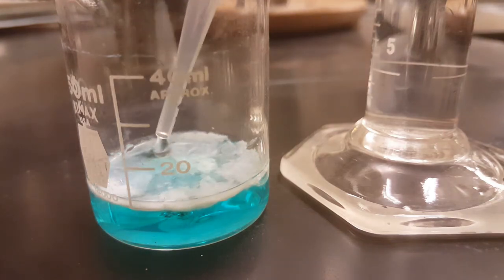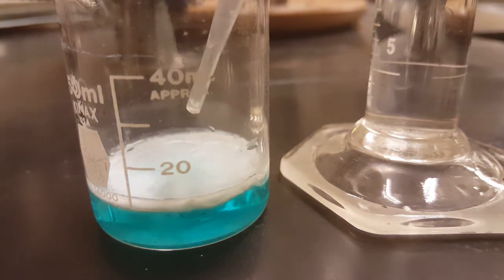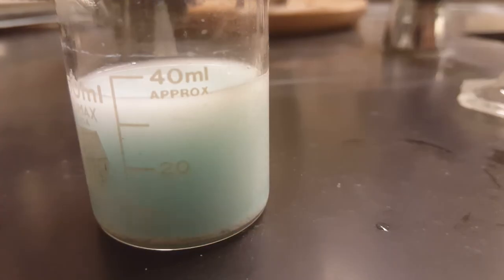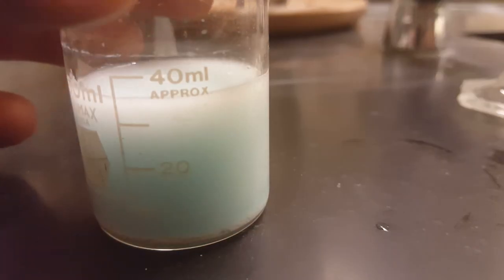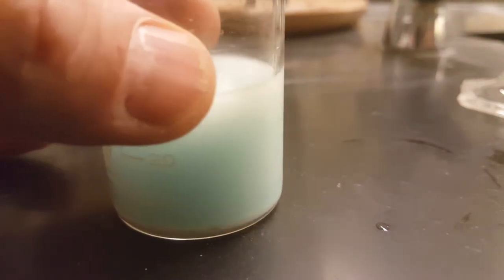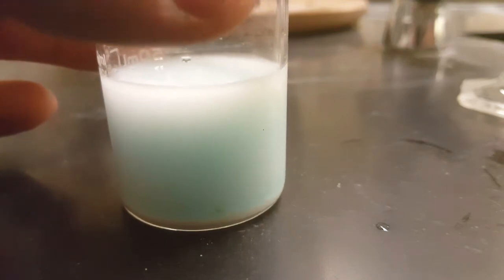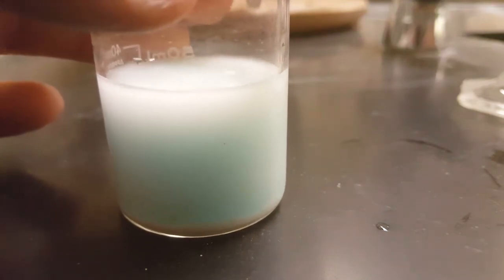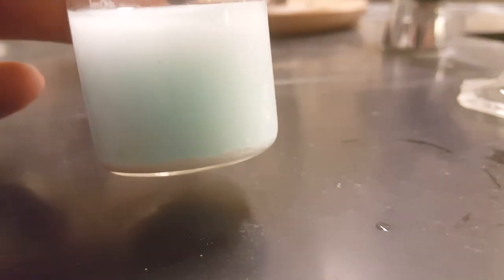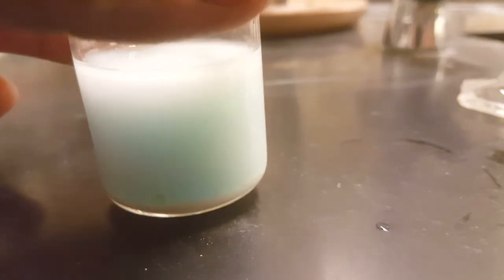Keep doing this until you've added all 25 milliliters of your sodium chloride solution. Once you've added all your sodium chloride, you should have a milky, bluish-looking substance — it's a colloid. Some of the silver chloride is suspended as really small particles, and some is crystallizing on the bottom or has settled out.